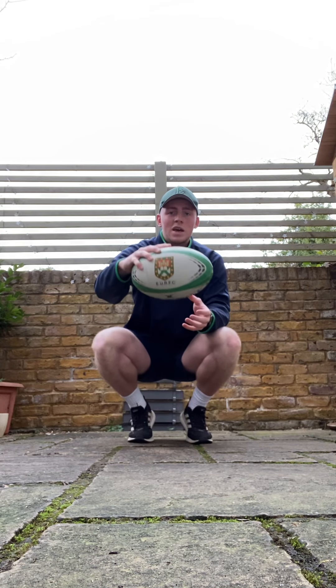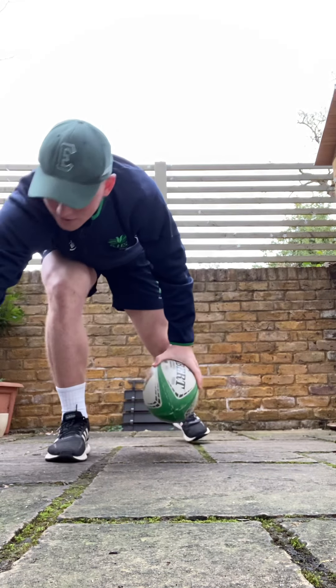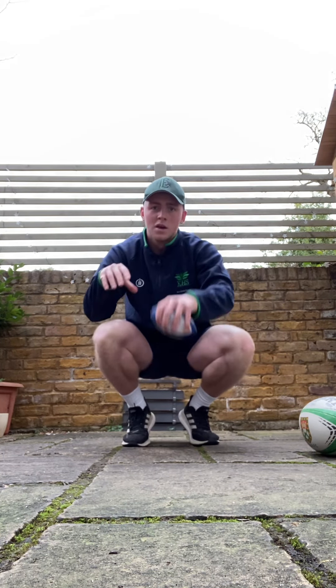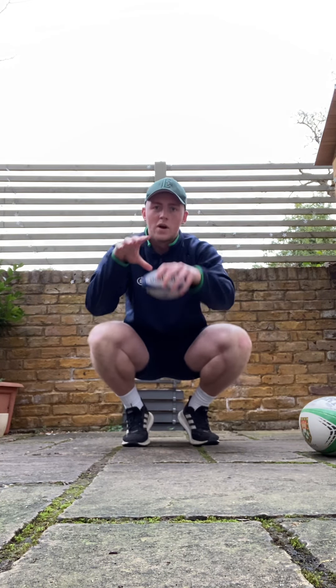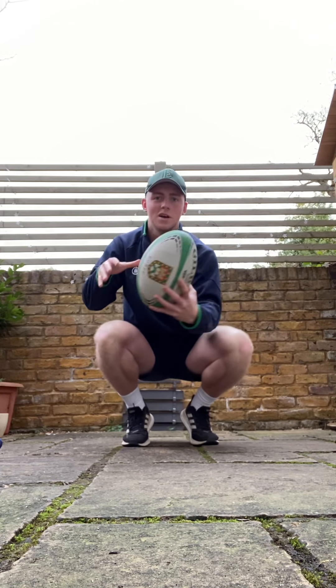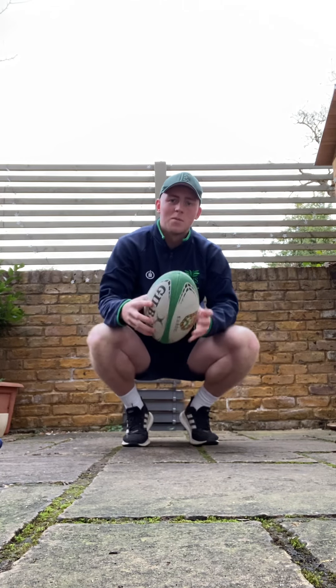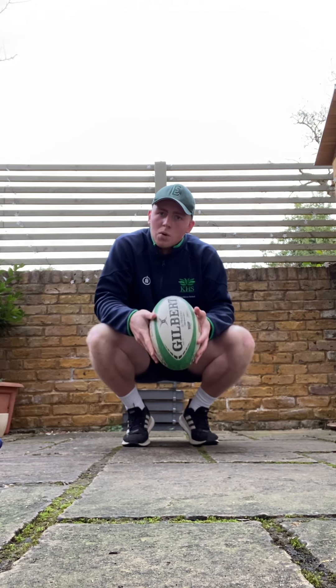The next exercise is just trying to hold on to the ball — you might need a smaller ball. Practice getting that grip, holding on to the ball. If you feel your hands might be too small, it's good to practice your finger grip. Once you've mastered the smaller ball, you can move on to the bigger ball, which might be slightly harder depending on the grip.